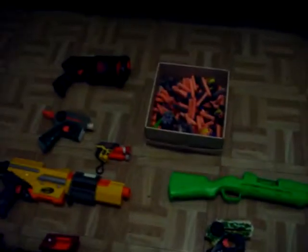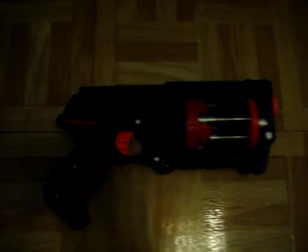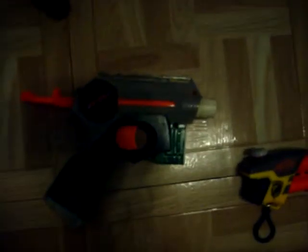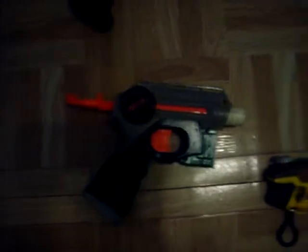Hey guys, this is Mods4Nerf and this is my video for my Nerf Arsenal. Starting up from the top, my Modified Nerf Maverick — I have not done a video on that but I will soon. Also my Modified Nerf Night Finder; I also have to make a video on that soon.